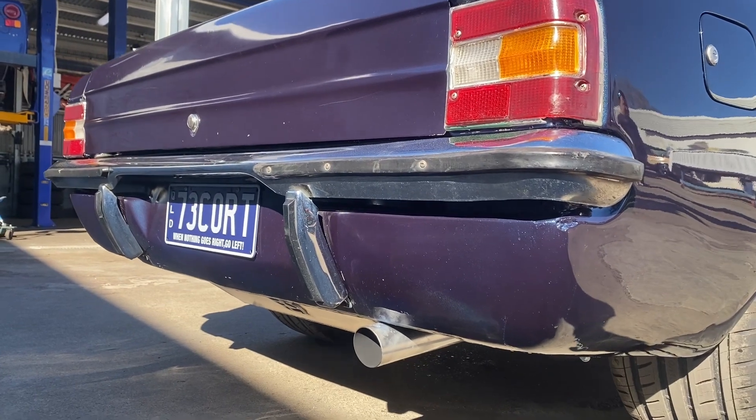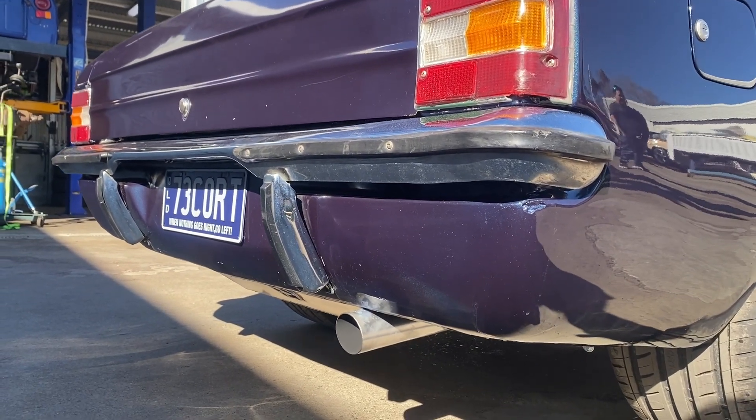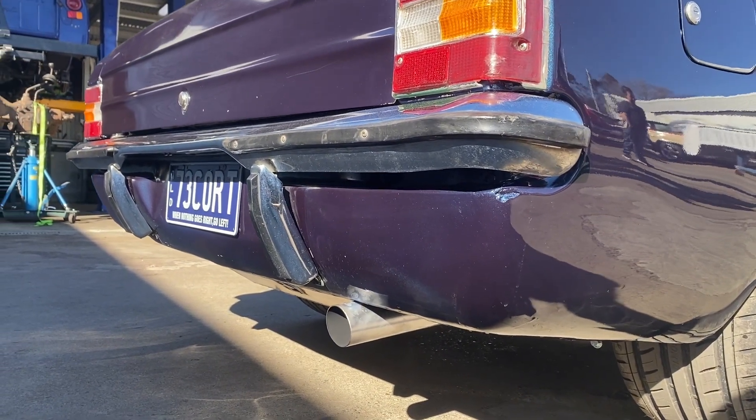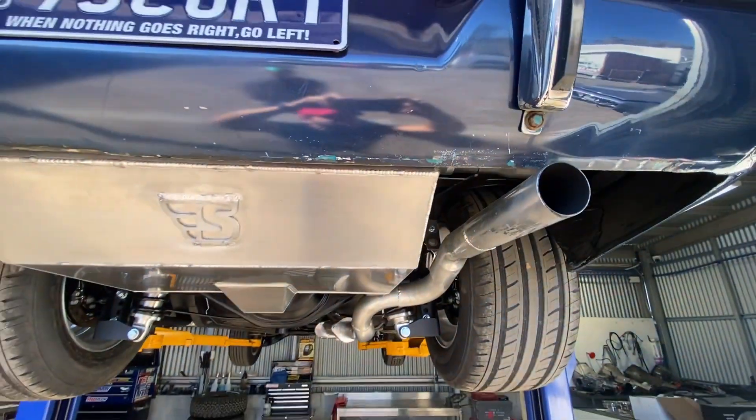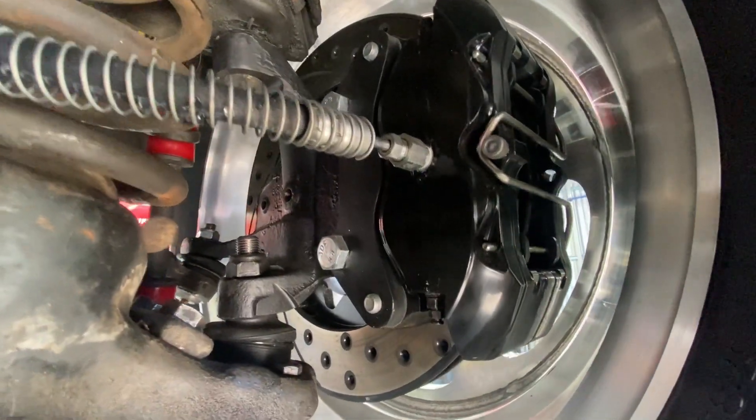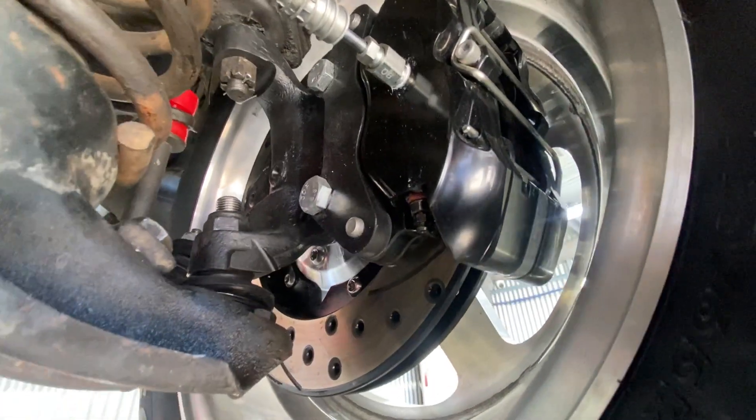As part of the works underneath, we've got new fuel lines, new brake lines, and new handbrake cables. So really, pretty much from the rear of the back seats back is all nice to paint underneath and ready for the bodywork to continue.